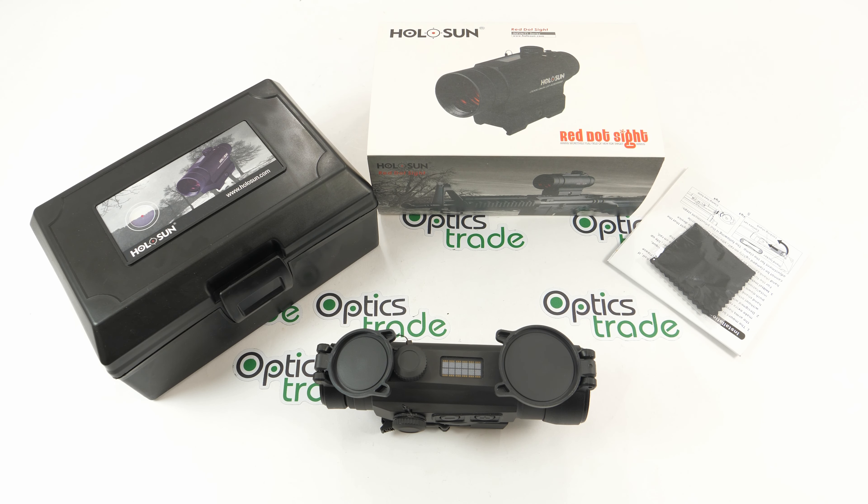Hello and welcome to another Optics Trade Review. This is the 402C model made by Holosun that we have here today. It belongs to the Infinity series, but first let's say a few words about the company.